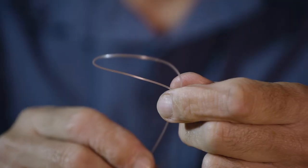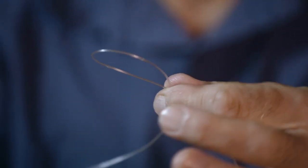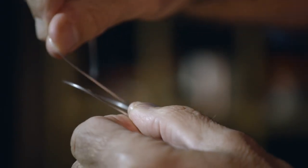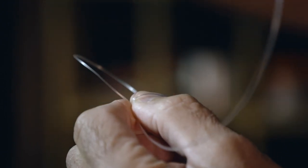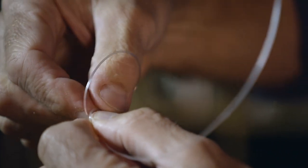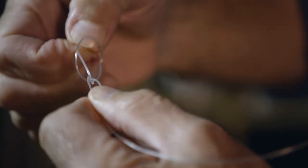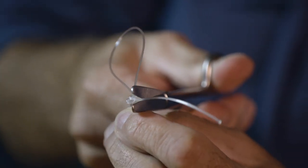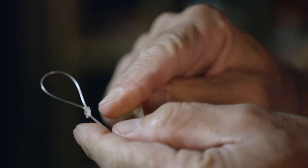There's another type of loop you can do, and this is something called a perfection loop. You make a loop like that, you pinch where they join, you go round your thumb like that, you then put the end between the two loops. You pull that loop through there, tighten it all down — there you go. The thing about the perfection loop is that the tag end comes out at a right angle. I'll leave a little bit of tag end so that if it does tighten, it doesn't come undone. So that's the perfection loop.